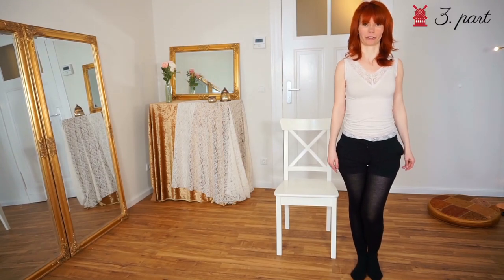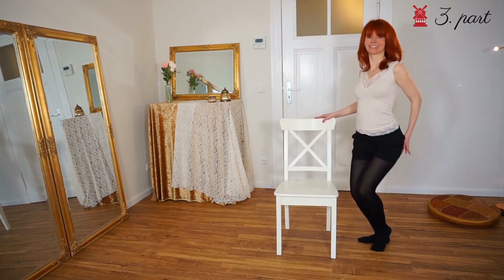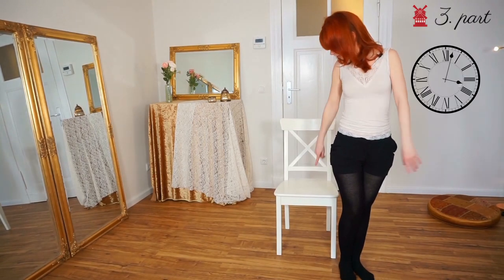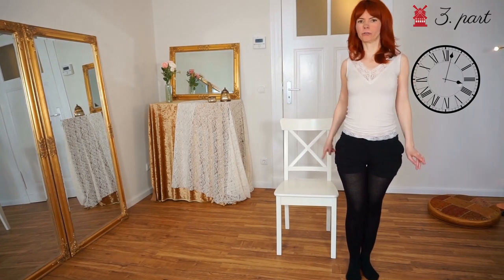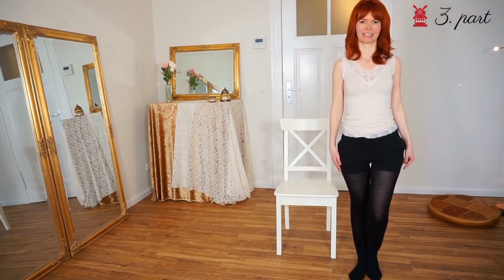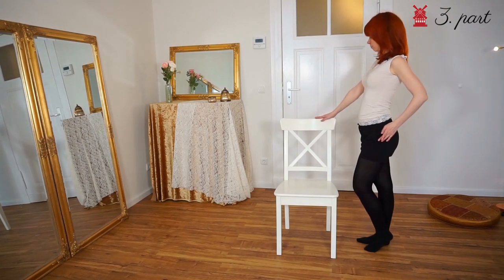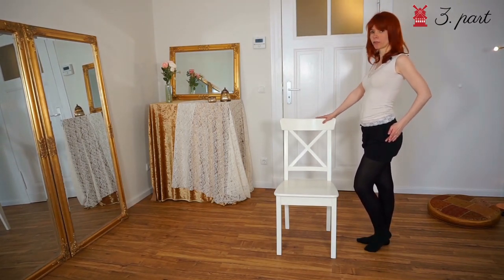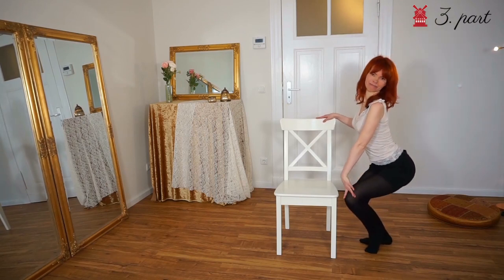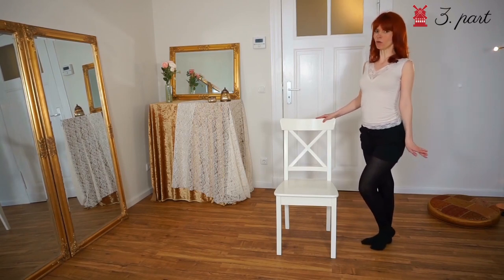Part number three is actually the shortest part of the choreography. We stand at five o'clock and we go to nine o'clock, starting with the left leg — which is now our outer leg — in two steps. Then we look into this direction, put one hand onto the back of the chair, and here we do a really nice sexy pose.